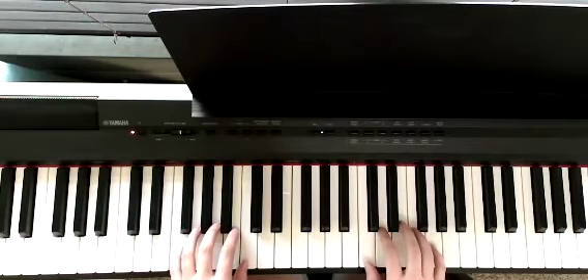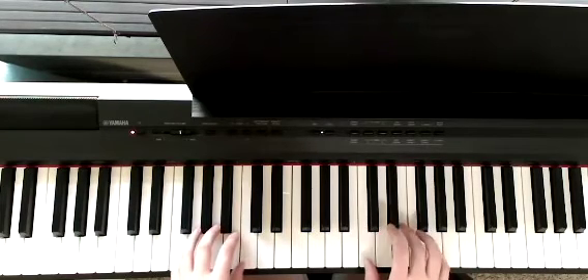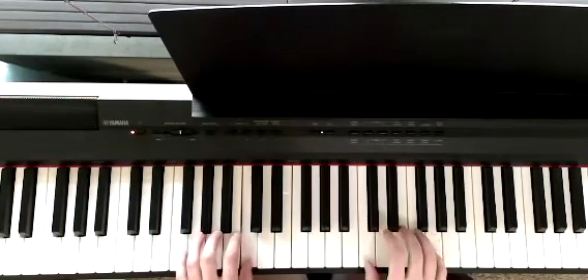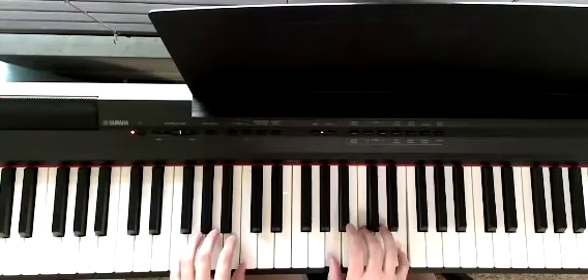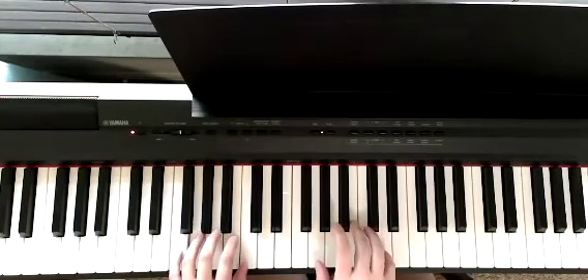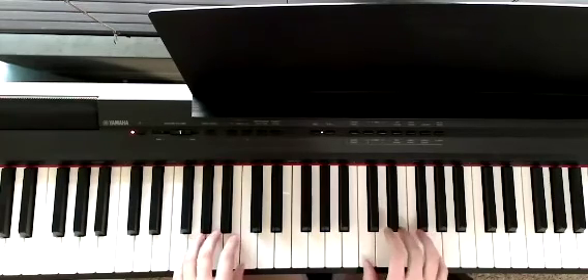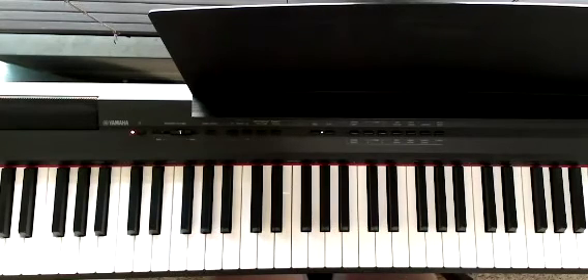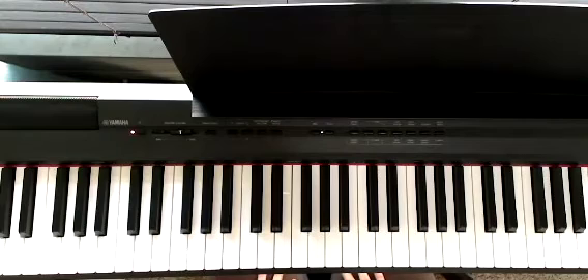Let's speed it up a little bit. And that's it for the lower part — you're going to be repeating that same pattern.